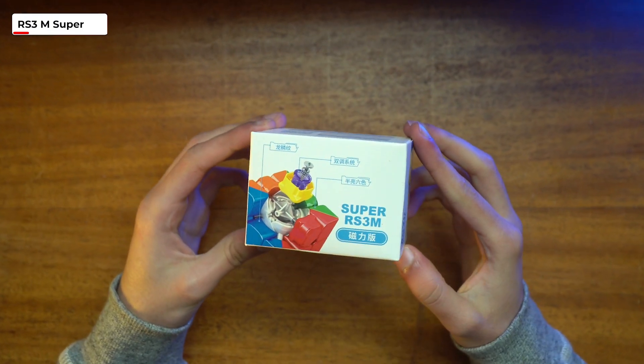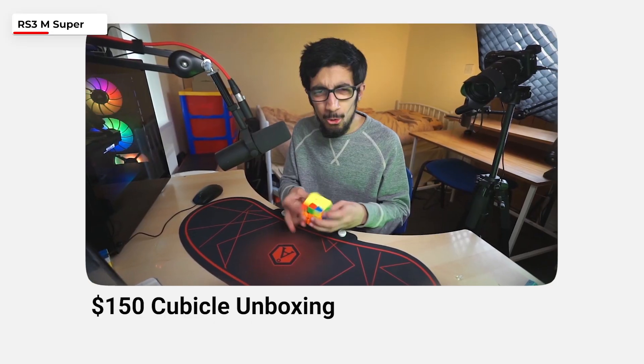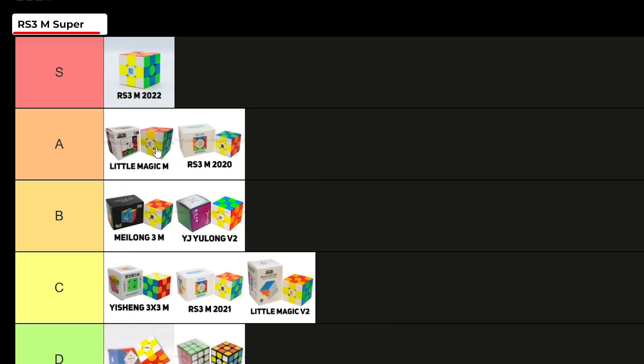Let's hope they redeem themselves with the 2022 budget release, the RS3M 2022 Super. I actually unboxed this cube in a different video where I bought every Cubicle lube, and I quite liked it. Without lube this cube is decent, but after setting it up using the YourLube setup for the YoCube video, I ended up getting some really good solves — so much so that I would give this cube an S tier.